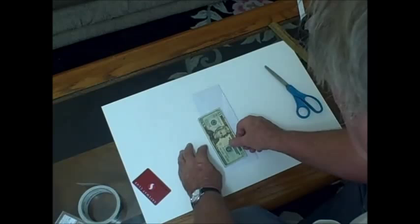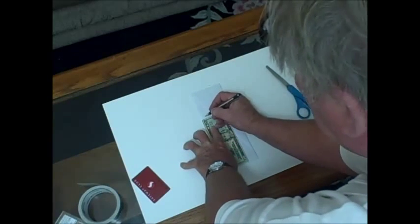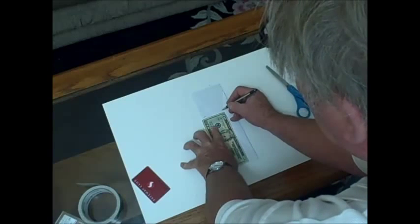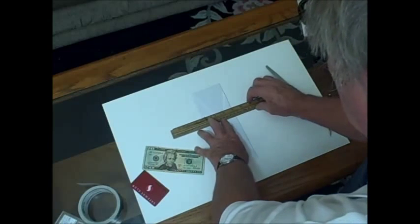The next thing we are going to do is cut it for length, and we want to cut it about a quarter inch larger than a dollar bill, so we can get several bills in there without any problems.